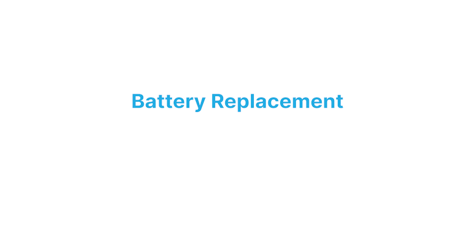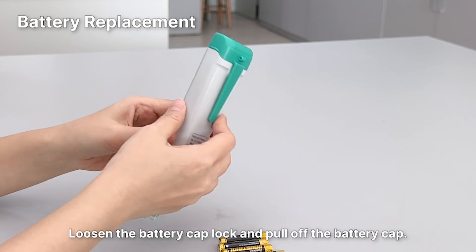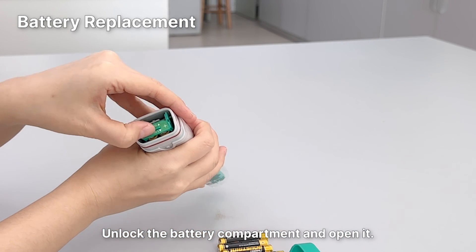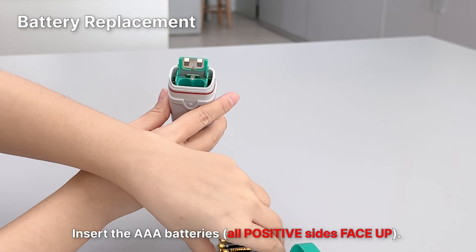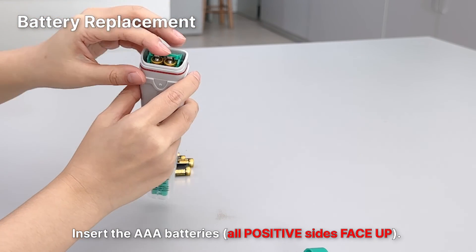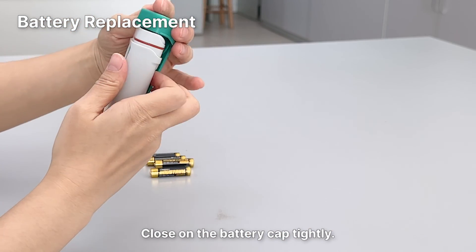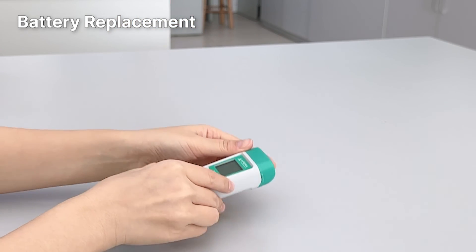Battery Replacement. Loosen the battery cap lock and pull off the battery cap. Unlock the battery compartment and open it. Insert the AAA batteries with all positive sides facing up. Press down and lock the battery compartment. Close on the battery cap tightly.